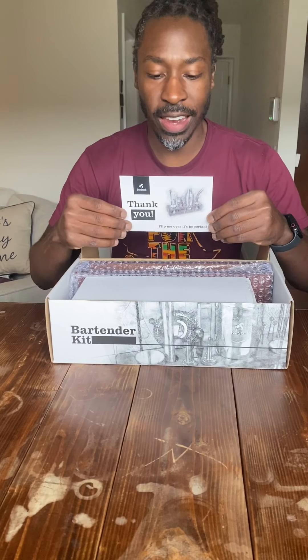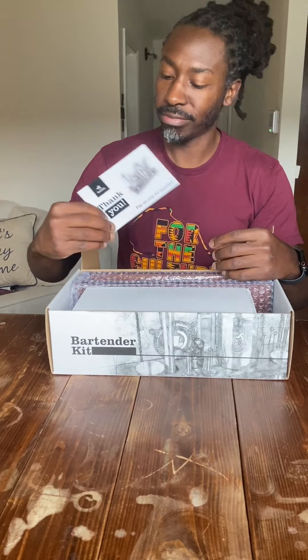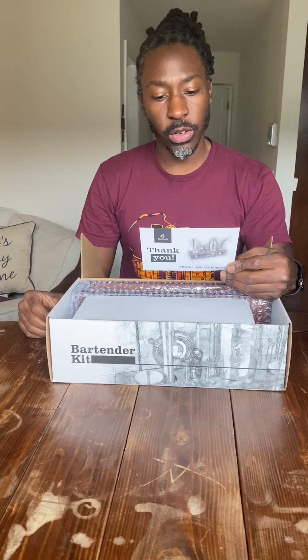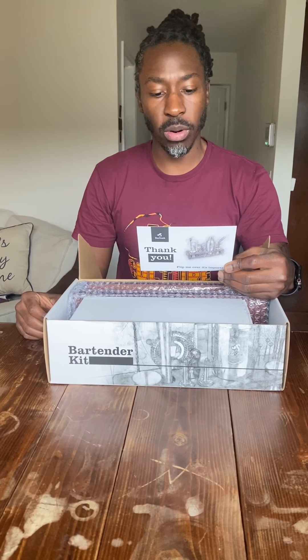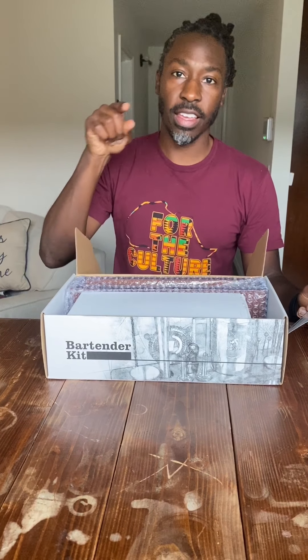I just love when companies make you feel special for being a customer. So this comes with a 100% lifetime guarantee, a free ebook with great cocktail recipes, and huge discounts on new product launches. That is awesome. Thank you, Barstache.